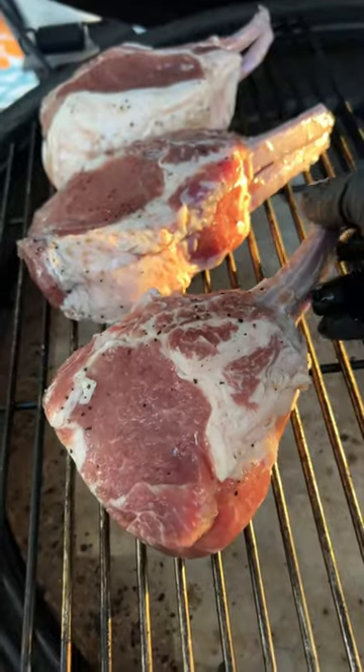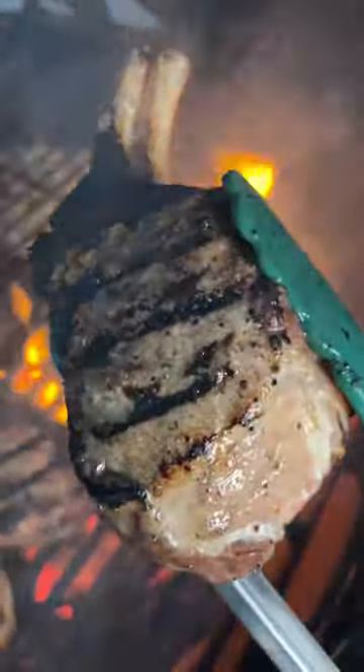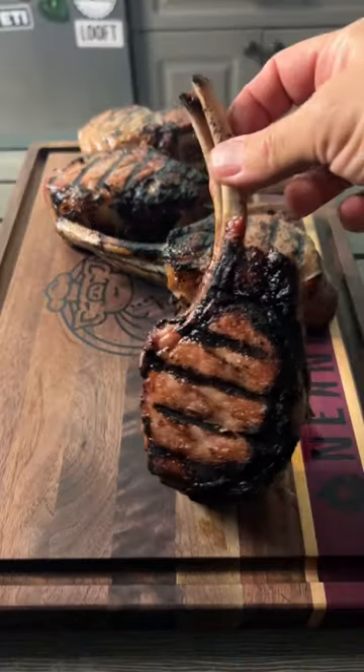Pour the brine over these beautiful Kurobuta double cut pork chops. Four hours later, take them off and cook them indirect on the Big Green Egg at about 250 degrees for an hour, then top them off on the direct side to get that beautiful char.